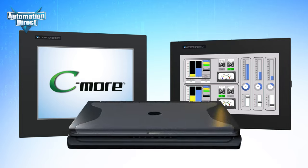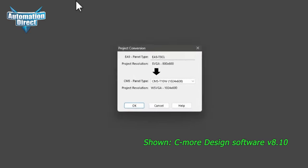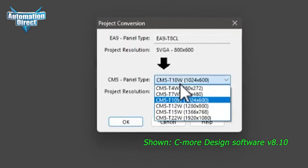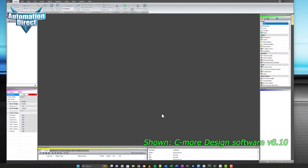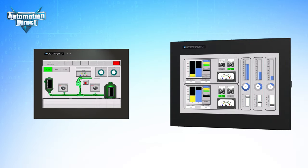The CM5 is backwards compatible with any current EA9 project, and it's done automatically with just a few clicks. When you open the project in the new CM5 developer software, the project conversion screen pops up. Just select the new panel. The Seymour HMI software will even resize your screen objects to fit the new panel. Click OK, and the software will do the rest. Now you're ready to load your project to the new CM5 panel.